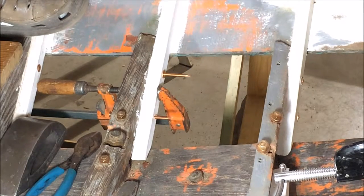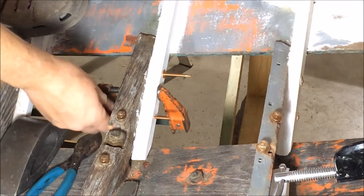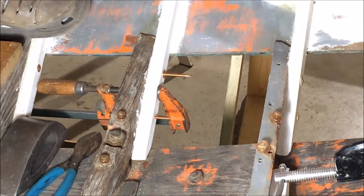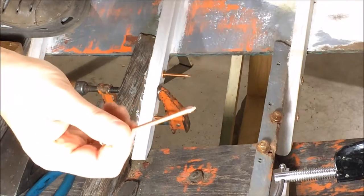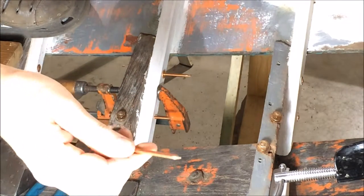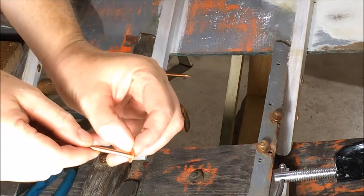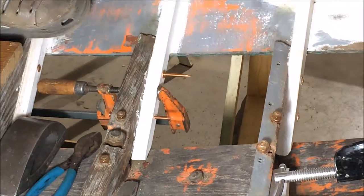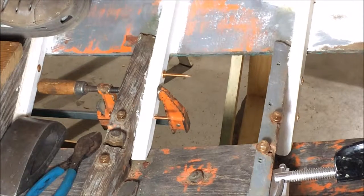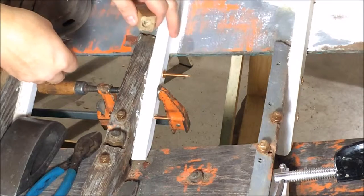I am riveting some frames to some floor timbers and I thought I'd take a video of it just to show how that's done. I'm using a simple copper nail used in the roofing industry and a copper washer — it's a tight fit over the nail. I already have my holes drilled and the nails through, and I've got a bedding compound between the frames and the floor timber.